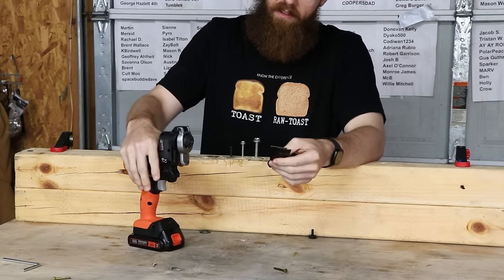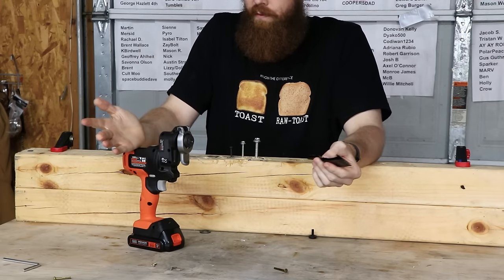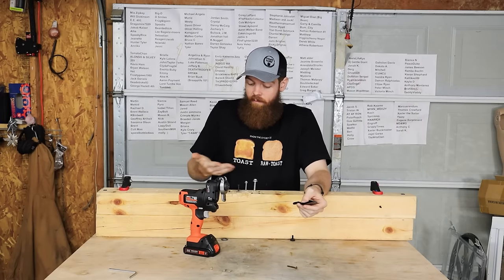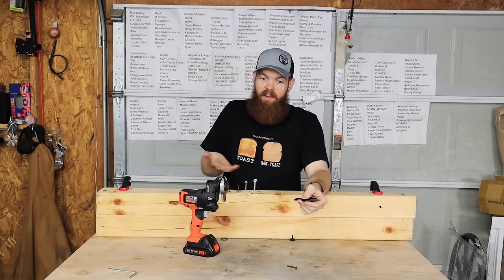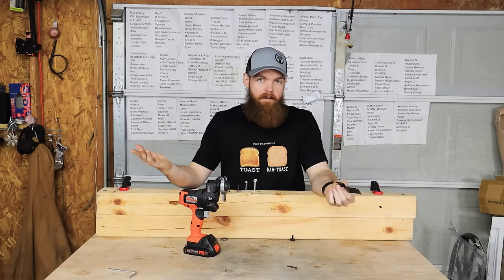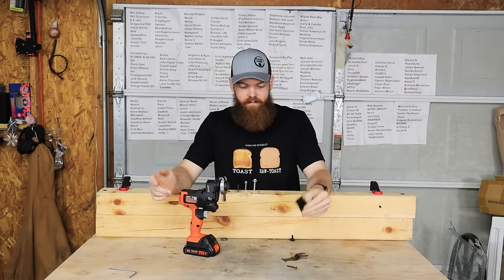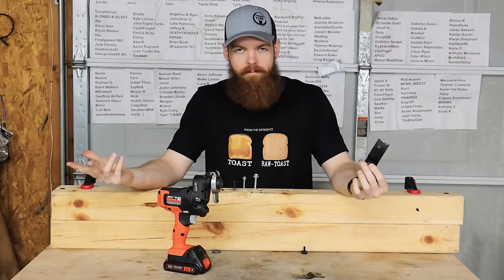For this oscillating tool attachment, I think the tool itself is fine. It wasn't getting bogged down and it was doing everything it was supposed to do. The failure point was the blades. As far as what you can do with the tool because of the limitation of the blades, I'm not sure.